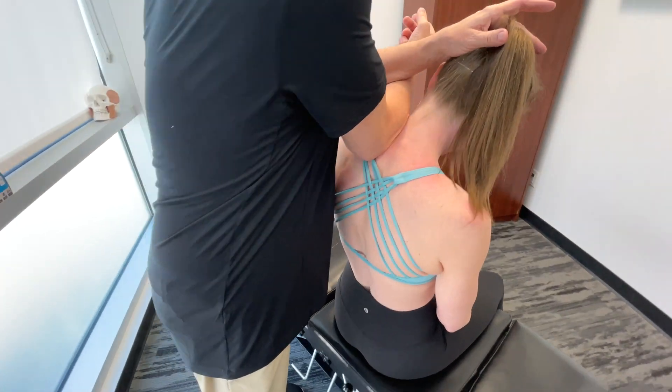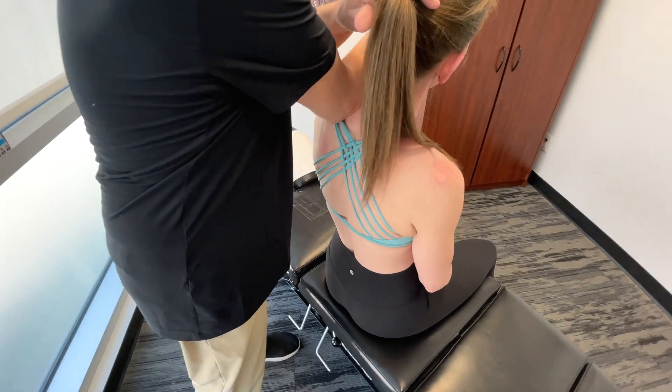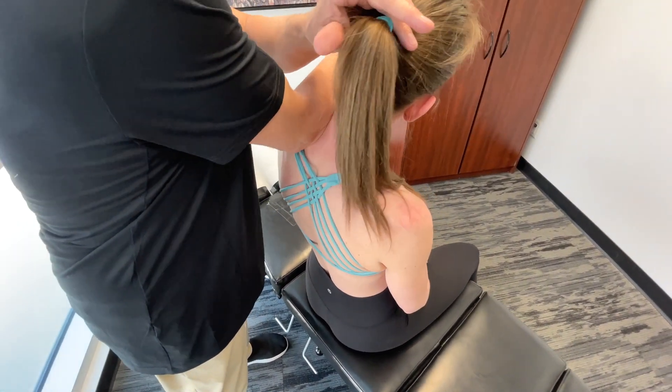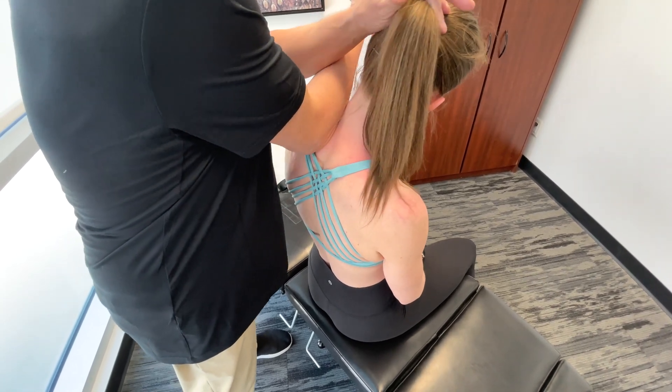If we go through all the different five phases of a golf swing, we'll see that certain structures are activated only in certain phases. But now we're considering the entire golf swing.